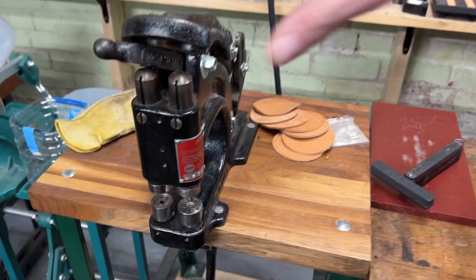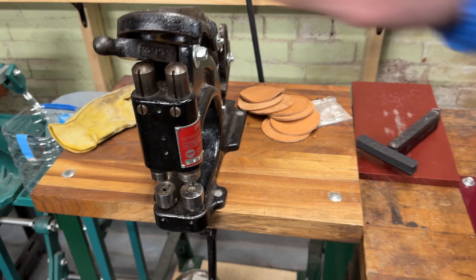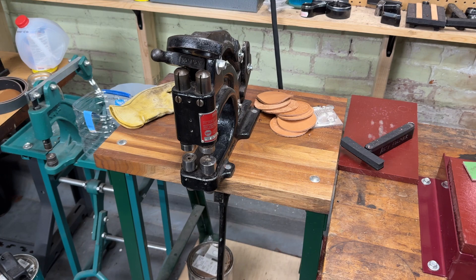This is a kick leg press — it's fun because you can use two different dies with it and just switch the rocker arm. This one sets those World War II type fasteners that you would see on gas mask bags.